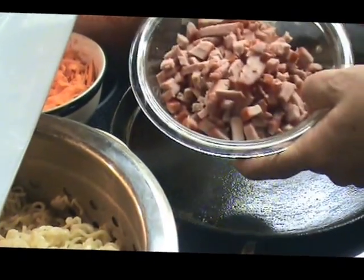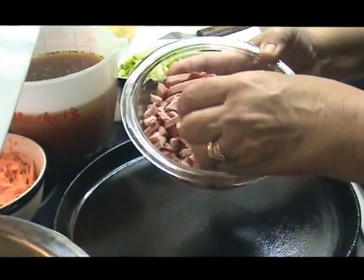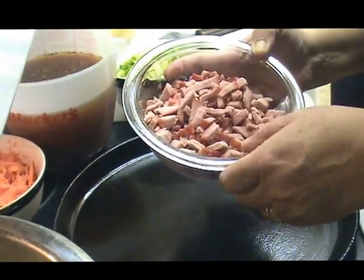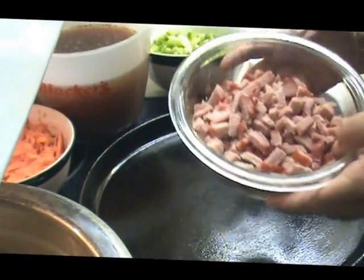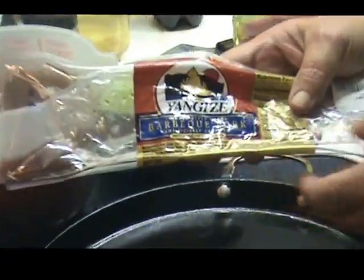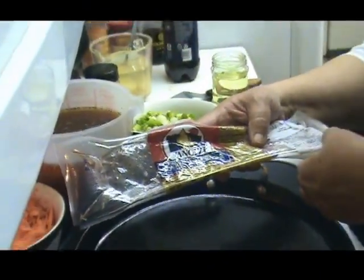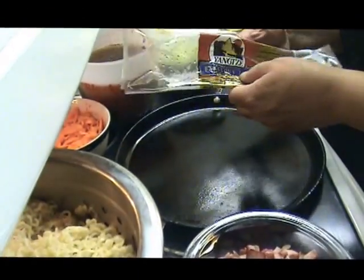Then we prepared some barbecued pork. This you can buy in the stores just about anywhere, guys, and it's not expensive at all. It has a really good flavor. Orientals use it a lot with their pork. This is the brand that we buy. We used half and it cost seven dollars and eighty-three cents — so about eight dollars — and we used half, so we're using four dollars worth of meat.